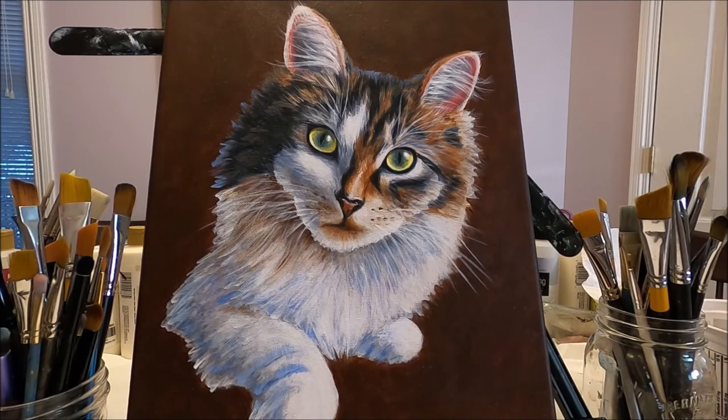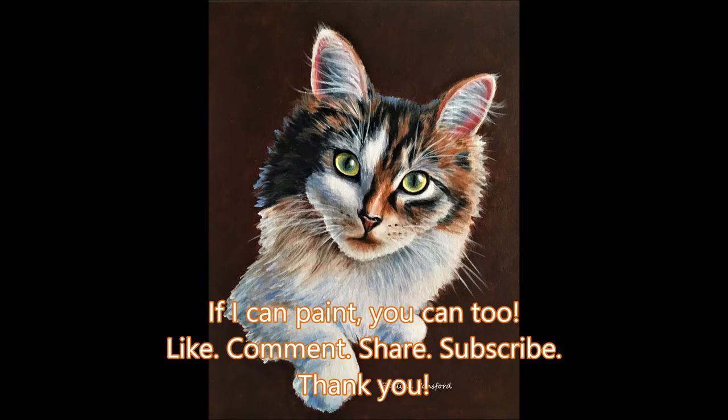Our beautiful pet portrait is done. As you can see, a pet portrait requires many steps and a few painting sessions. I hope you enjoyed this video as much as I enjoyed doing this pet portrait of my pretty Chloe. If you like this video please give it a like, comment below, share with your friends, and subscribe to my channel. If you would like to support this channel I'm going to leave a link to my Ko-fi page in the description box below. Thank you so much for watching — I will see you on the next one.